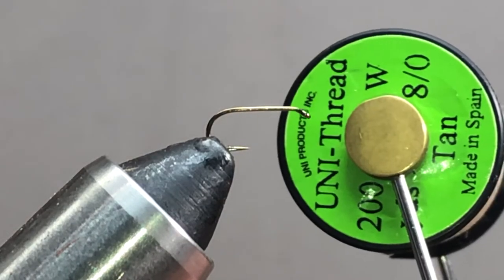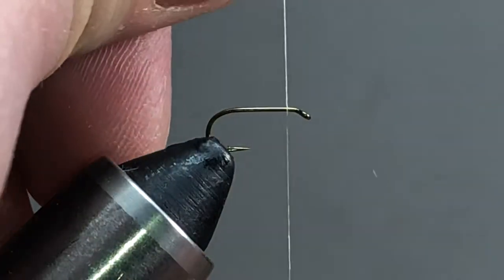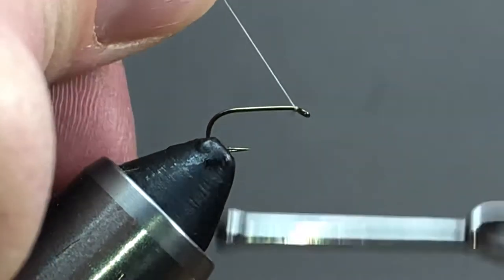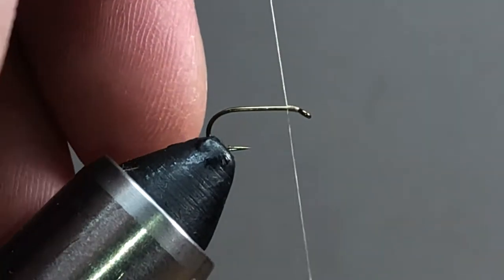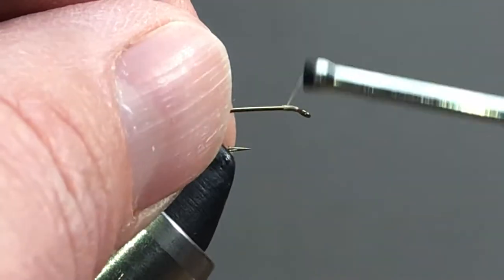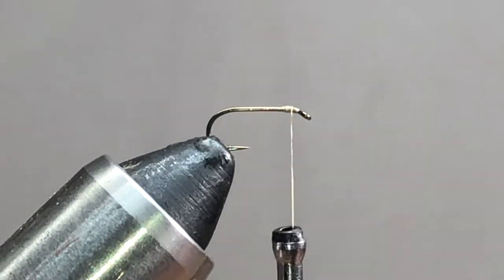The thread I'm using is Tan UniThread 8.0. I'm going to start my thread right behind the eye, just come back a little ways — don't need to go crazy. I'll come back about half the distance there to the eye of the hook.